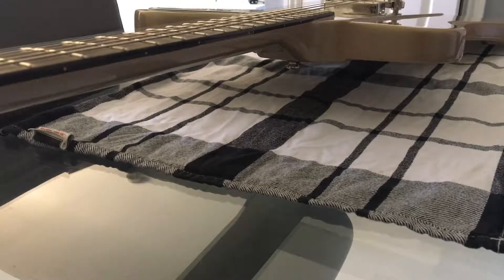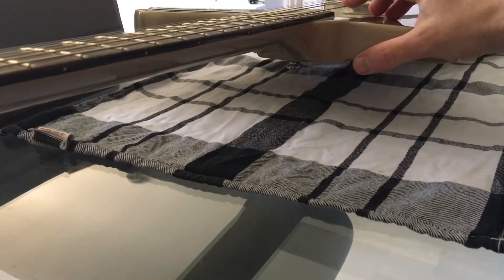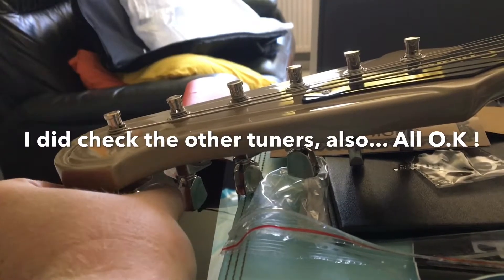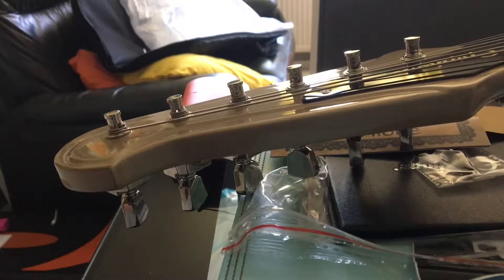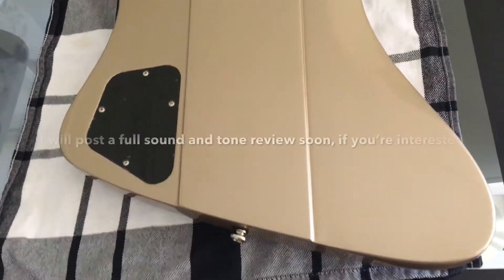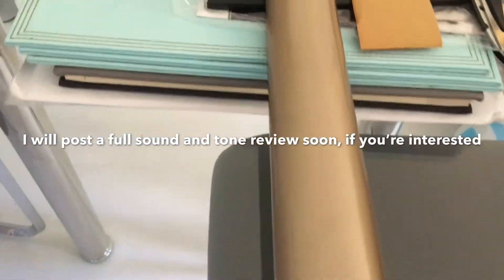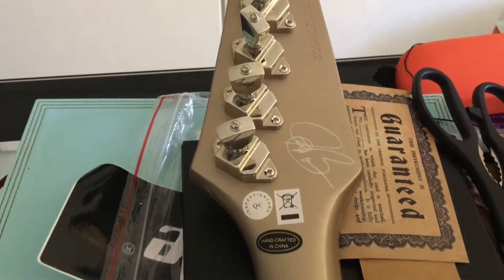There can also be an issue with the bottom tuner being too severe and not being gradual. I'm gonna check that — it seems okay. The back looks okay. You have the Kluson tuners and the Joe signature.